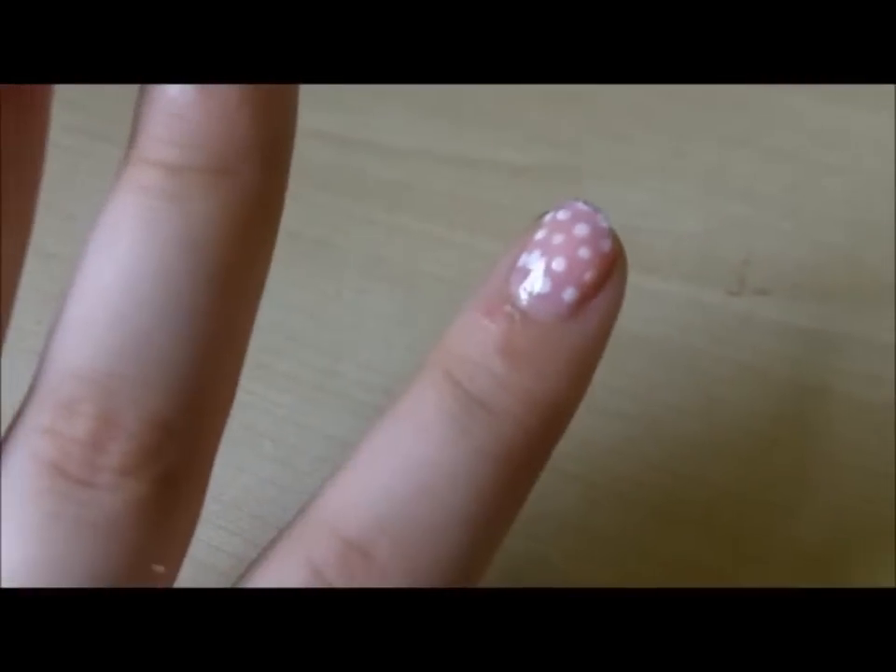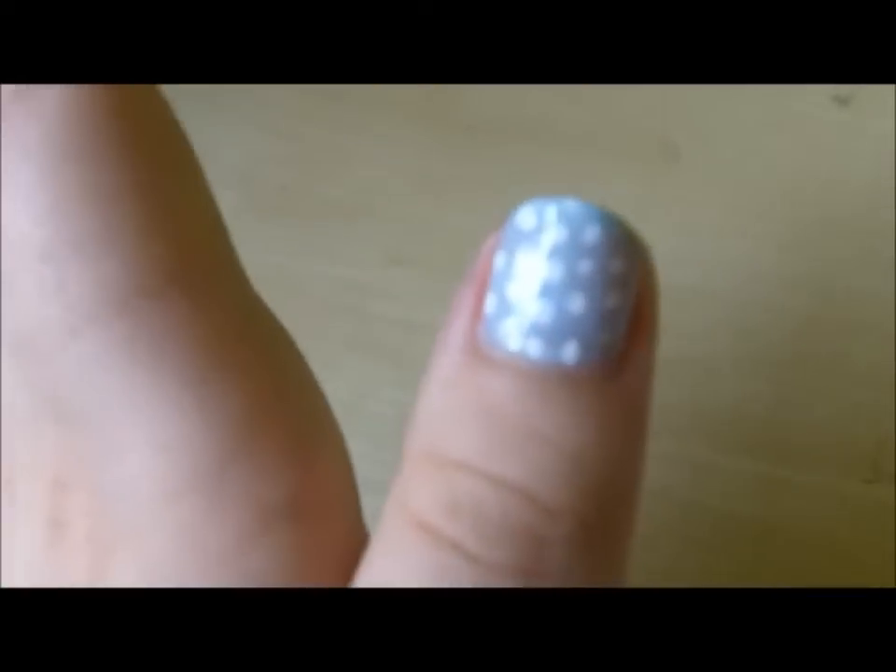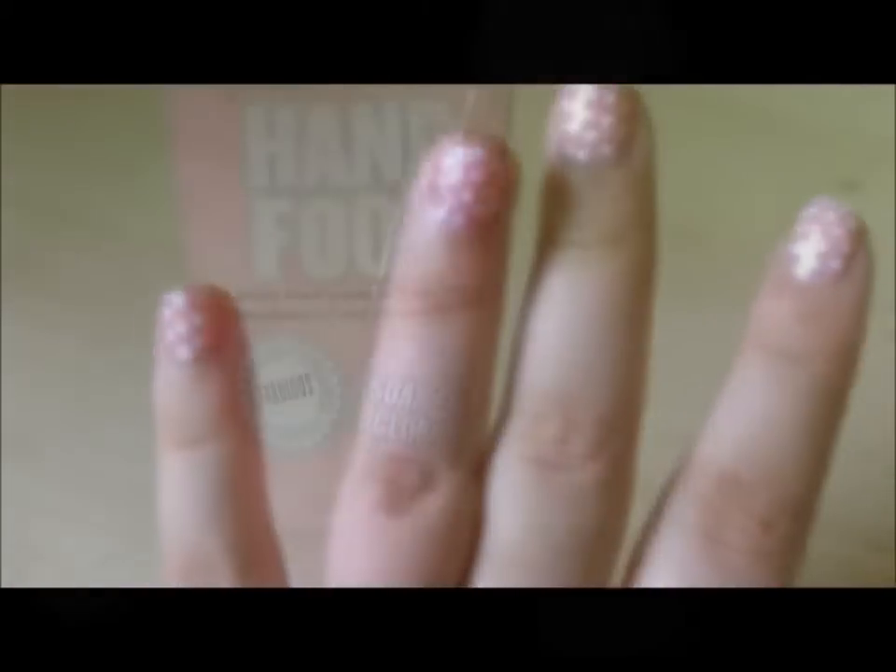Hi guys, so this is going to be my tutorial on how to get these pastel polka dot nails, perfect for spring and really easy, so keep watching.